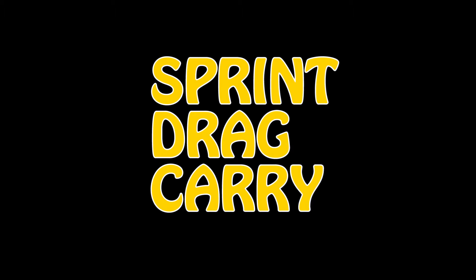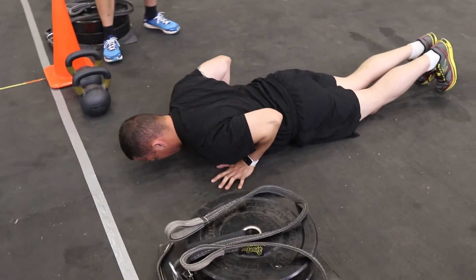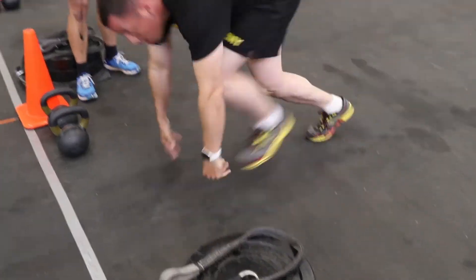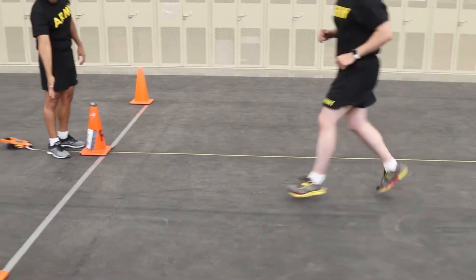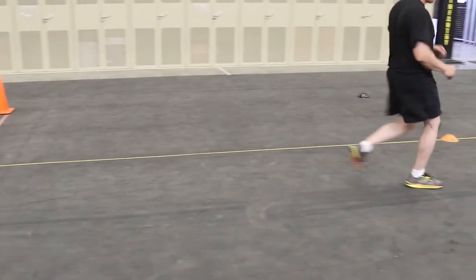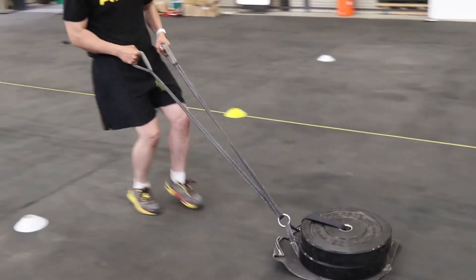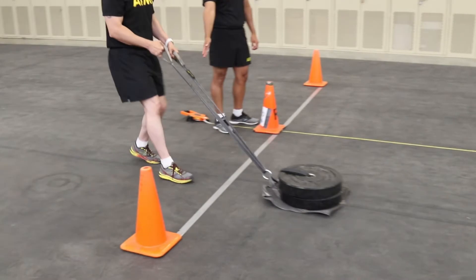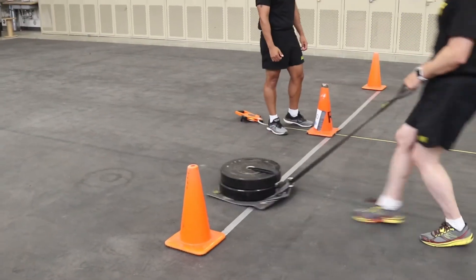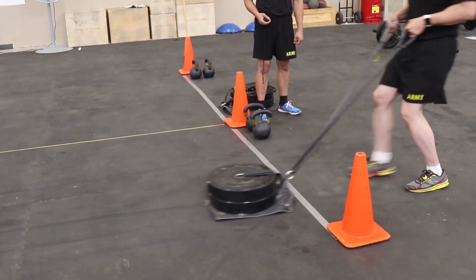The fourth event of the ACFT is the sprint drag carry. At the command get set, the soldier will be in the prone position behind the start line, not across the line at any body part. At the command go, the soldier will rise to the standing position and sprint to the turnaround point. One hand and one foot must touch on the line or over the line. The second lap of the SDC is the sled drag. The soldier will pull the sled backward. The entire sled must cross the 25-meter line before the soldier turns around and pulls back to the start line. The sled must once again cross entirely at the start line.